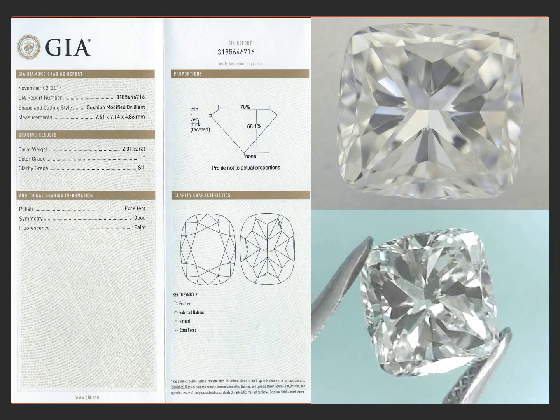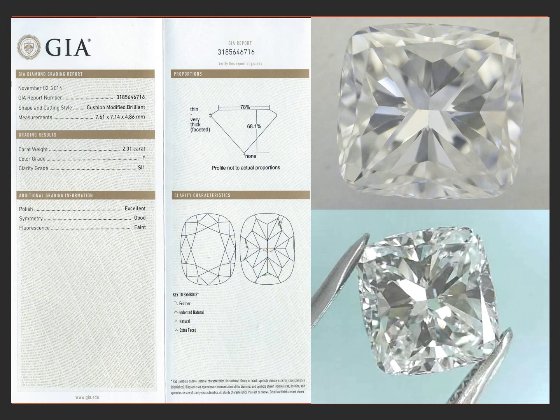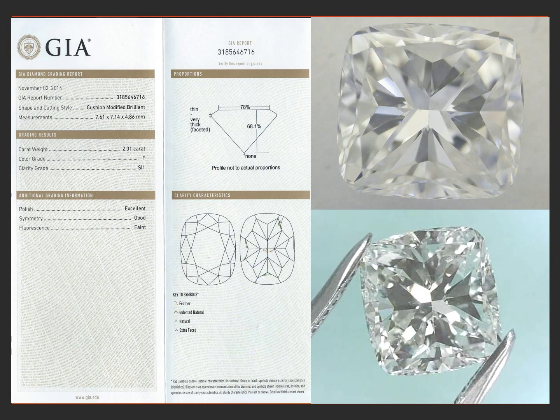This diamond is a 2.01 off-square cushion cut, F color or no body color at all, and SI1 clarity. The SI1 clarity is a little feather in the table that you really can't see without a loupe, but with a loupe you can find it quite easily. It's a white feather in the center of the stone.